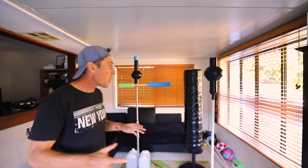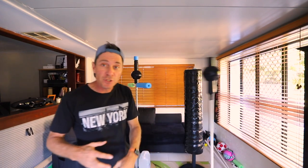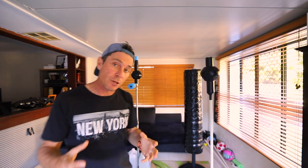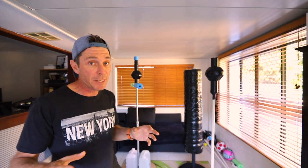G'day guys. For many of my DIY projects such as the spa bar, the Cobra punching bag, and the freestanding punching bag, they need a base to go into. Now you can simply get an umbrella base — they should work quite well, you just need a heavy one.